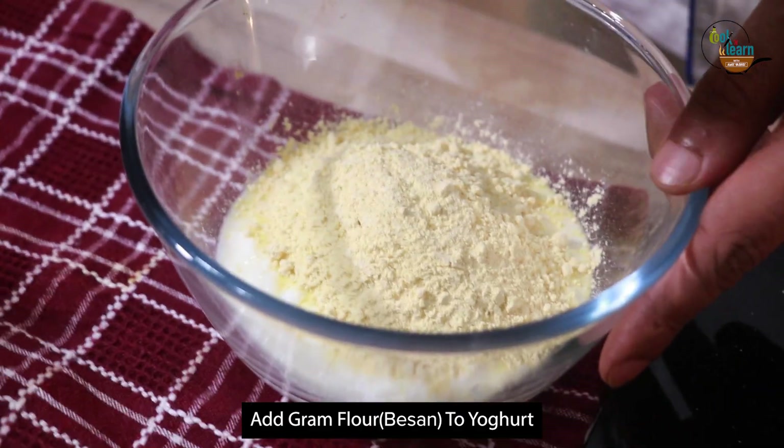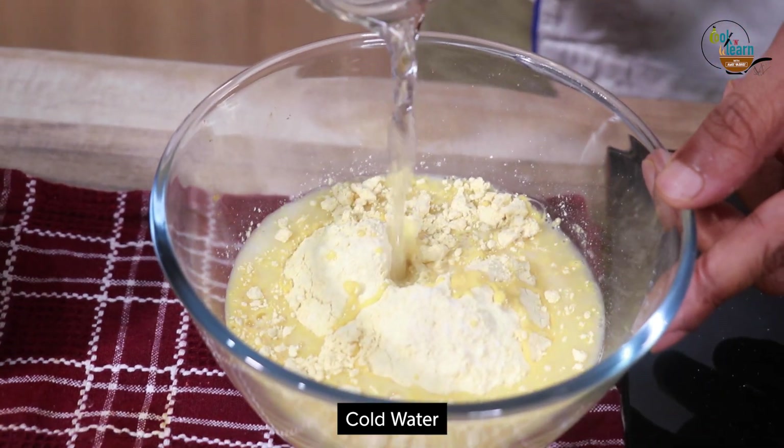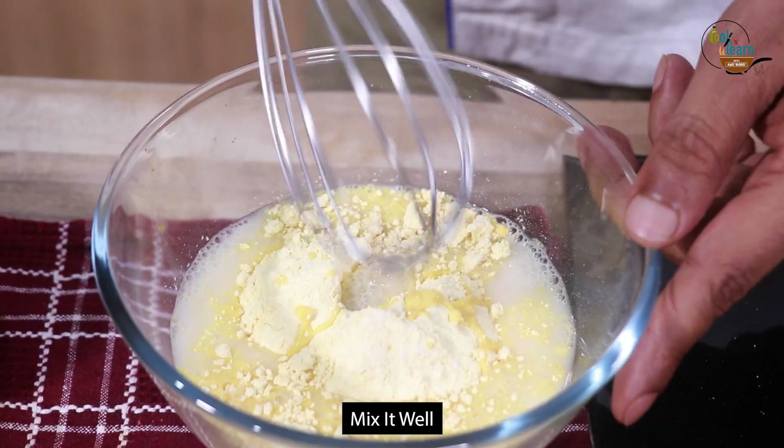Take 200 grams yogurt and add 40 grams basil flour to it. Add salt and some cold water and mix it well. Make sure there are no lumps.